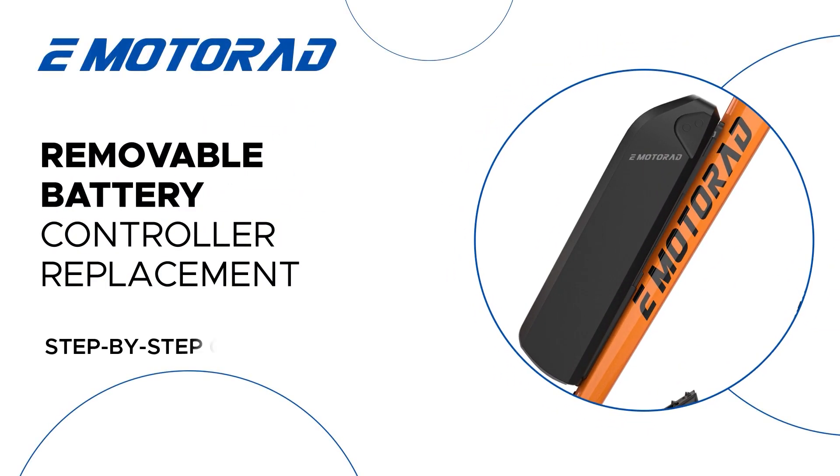Hello everyone. In this video, we're going to show you how to remove and install a removable battery controller. In Motorad bikes, similar frame-mounted controllers are in X1, X2, X1 Limited Edition, Legend 07, Trexair, EMX, and Trex Plus.